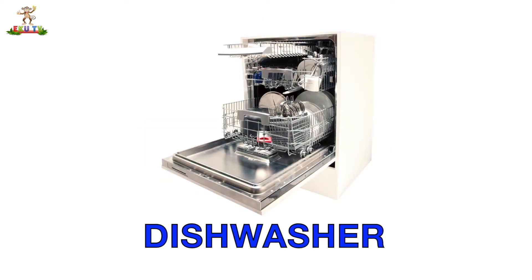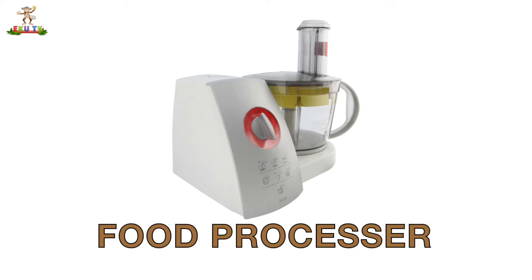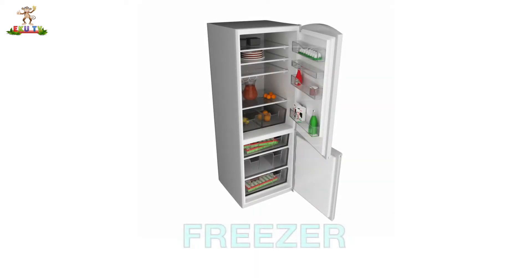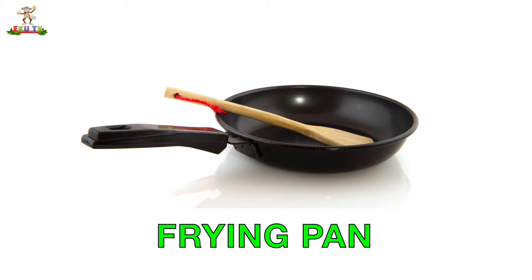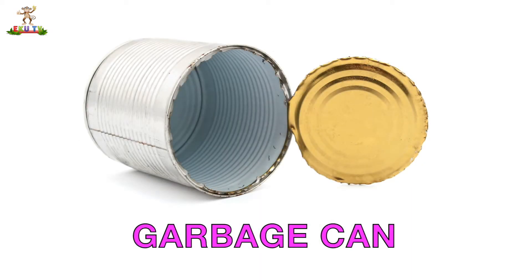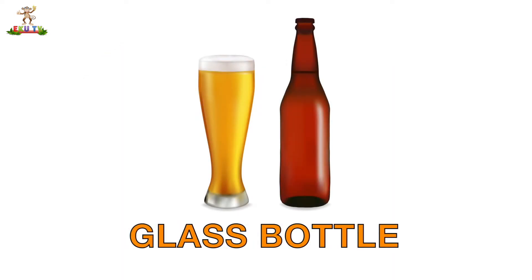Dishwasher. Food Processor. Freezer. Frying Pan. Garbage Can. Glass Bottle.